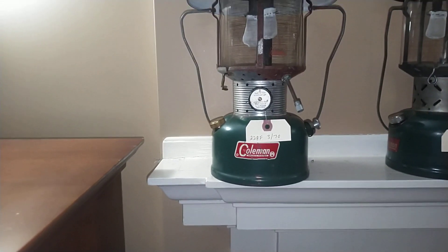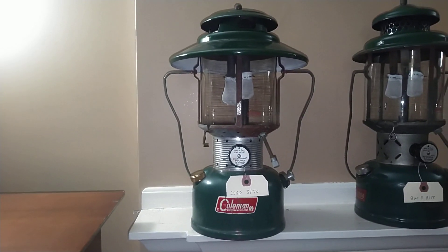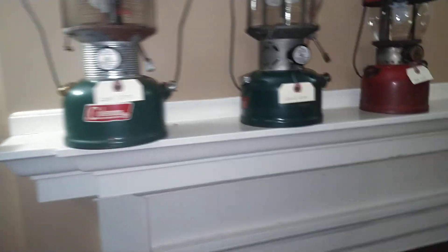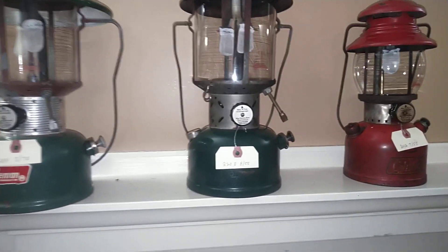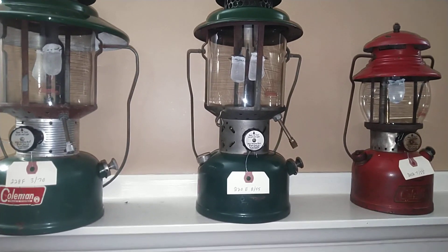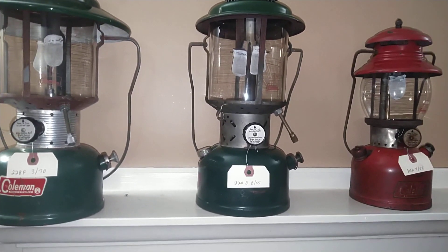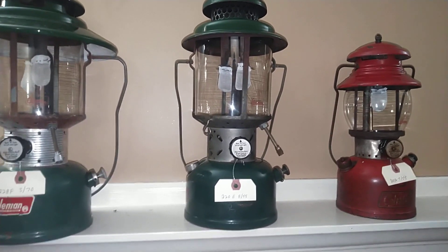228F, March of 1970 — that's one of the ones that got me started, runs great. One that I got off of Marketplace, a 220E from August of 1955. All I did with that one was oil the pump and put a set of mantles on it, runs great.